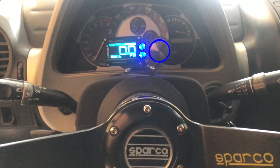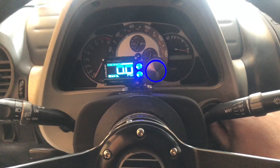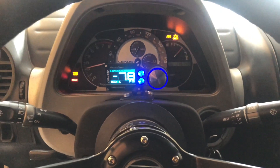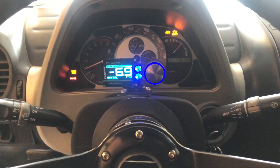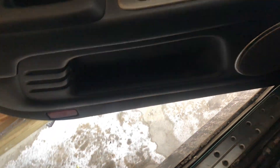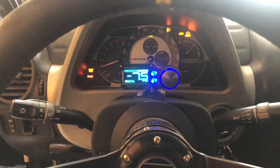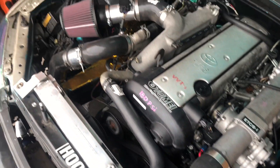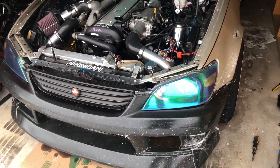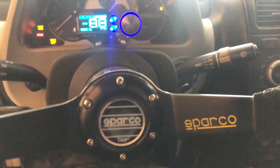It's cold boys, let's see if she even starts up — it's been a couple weeks. Yeah, this exhaust needs to go, you can hear the exhaust leaks.